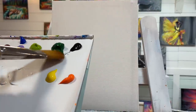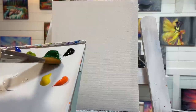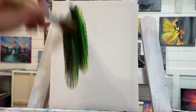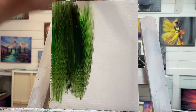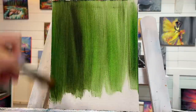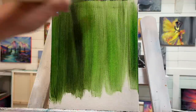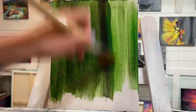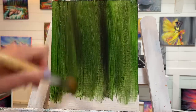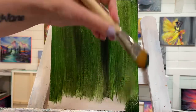I'm going to take my Hooker's green hue and a little bit of black and just cover the entire canvas with up-and-down strokes. I'm painting up and down because that's the direction all the grass and flowers are growing, so that's why I'm going to paint in that direction.